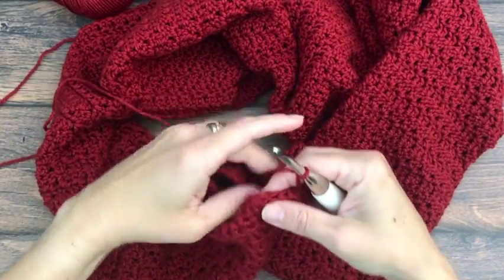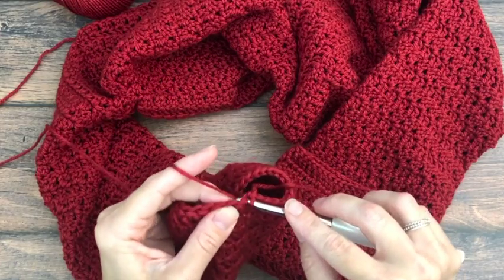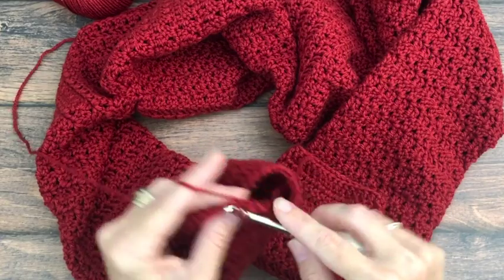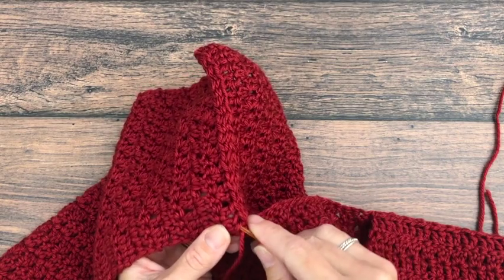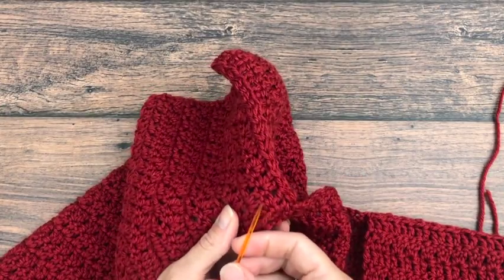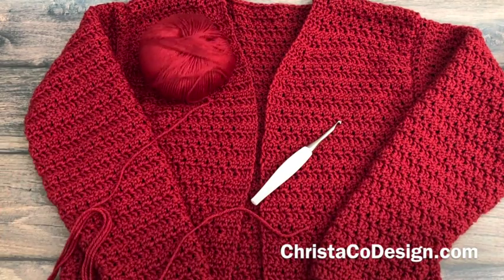For the sleeve cuffs, join with a slip stitch around the seam on the underside of the cuff, chain 1, single crochet in each stitch around, join with a slip stitch, and finish with an invisible join for a neat cuff. Weave in all ends, block your cardigan, and you're done! I hope you enjoyed this video — stop by the pattern on my blog christicodesign.com, leave a like, and subscribe to the channel!